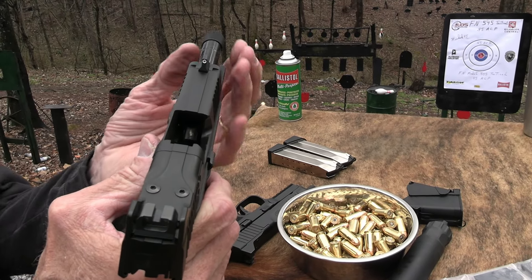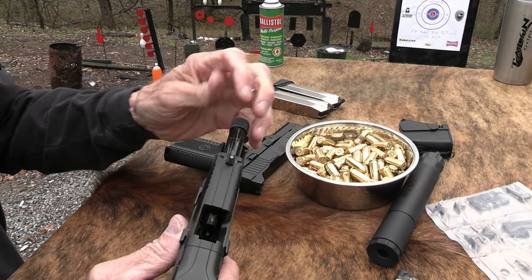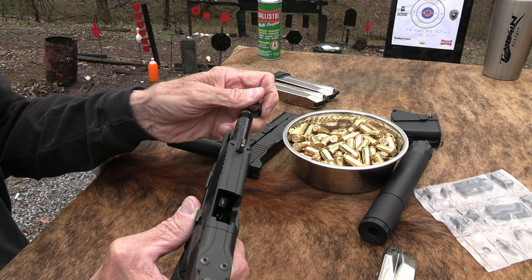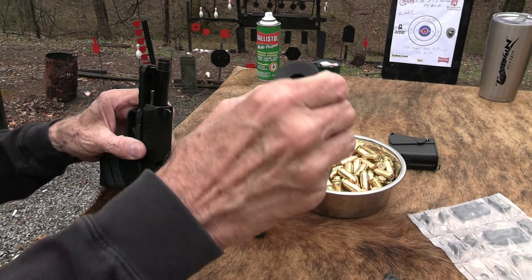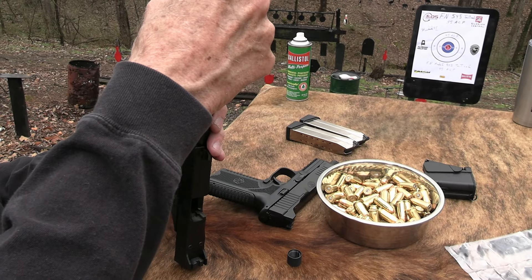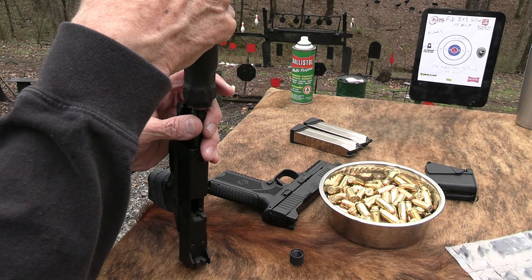Y'all see any bullets in there? I don't see any bullets. Really, you want to triple, double, triple check when you start messing around the muzzle. Sometimes you just have to mess around the muzzle, but you don't want to do it haphazardly — know it's empty, and check, of course, double times.